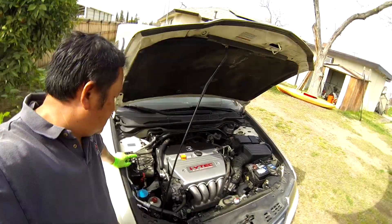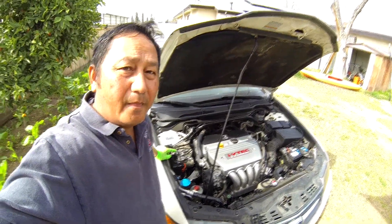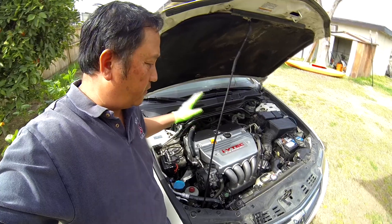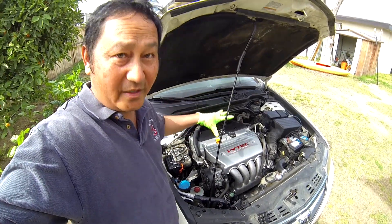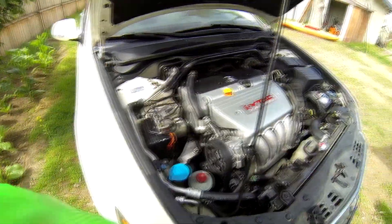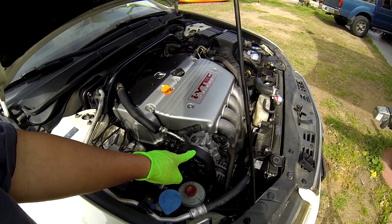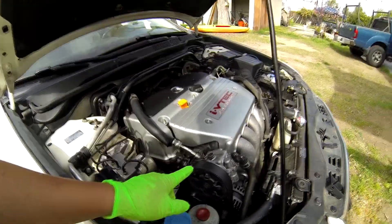Hello YouTube, back to this Acura TSX. A couple years ago I did the rack and pinion on this — if you follow me you might remember I did the rack and pinion without dropping the subframe down. This is back here, and today we're going to do the power steering pump and the alternator.